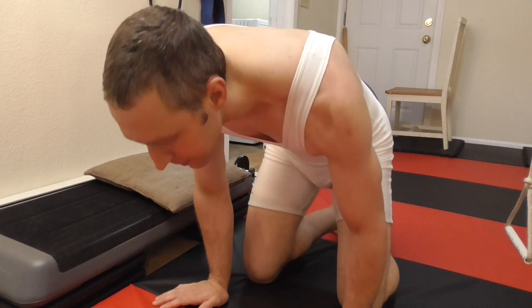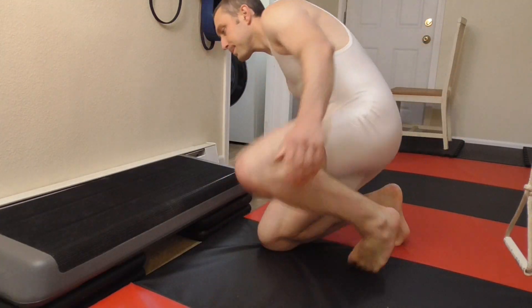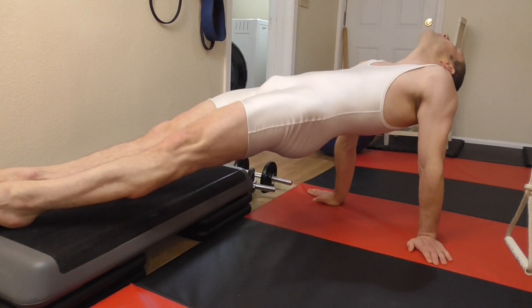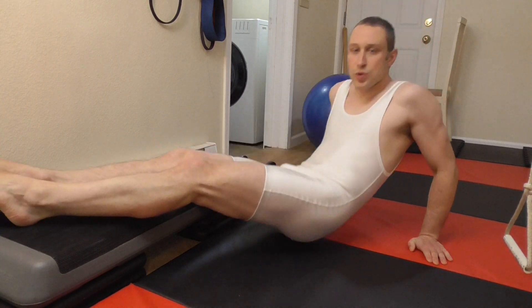You're going to hold this for about a minute, and there are definitely ways to progress this. You don't have to put your shoulders up — this is one way of doing it. Another way is to put my feet up, put my hands down on the ground, look behind me a little bit, and tuck in and hold. I'm trying to keep my glutes tight and maintain that straight line.